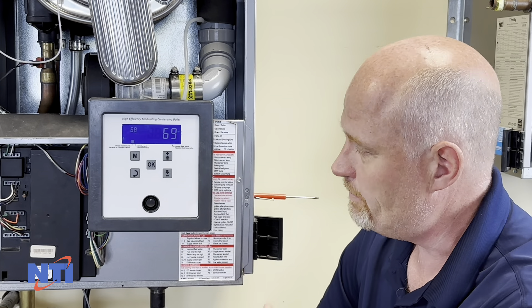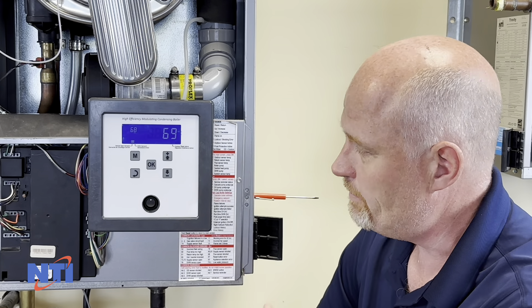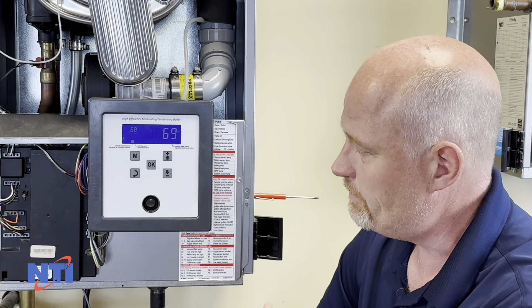Hope that helps. Thanks for watching. If you have any questions, call our tech support at 800-688-2575. If you'd like to check out more videos, see the link below. Don't forget to like, share, and subscribe to our channel for all the future updates, and also check us out on Facebook, LinkedIn, and Instagram.